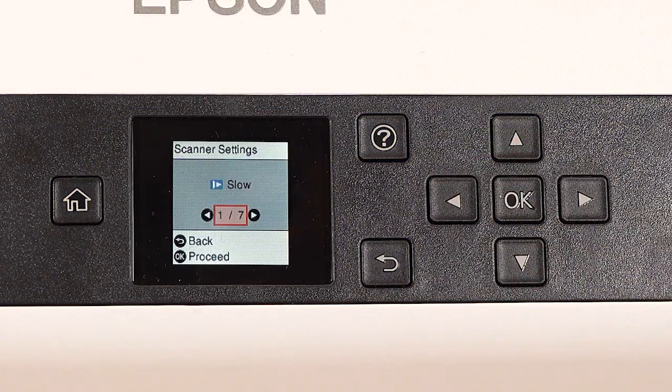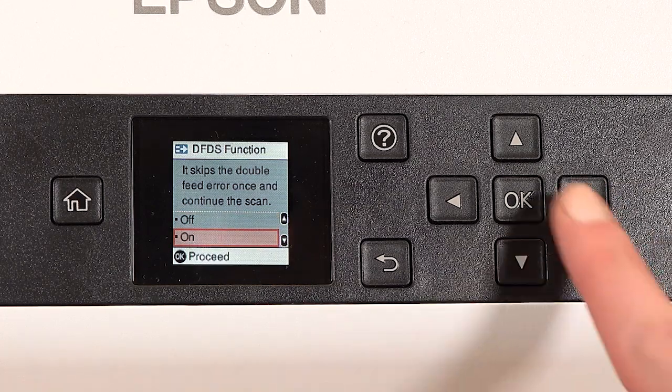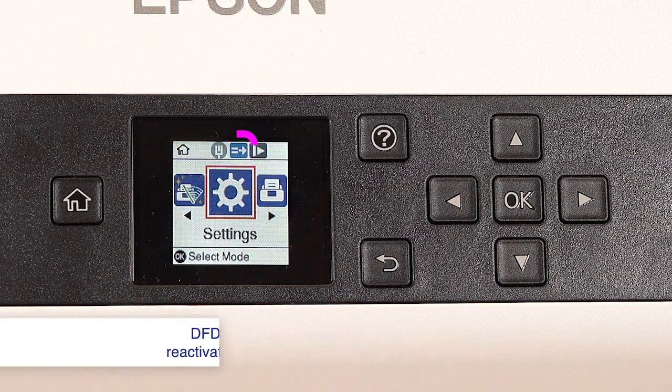From the Scanner Settings menu, select DFDS Function, then press OK. Select On, press OK, then press the Home button. The function's icon will be blue when enabled.